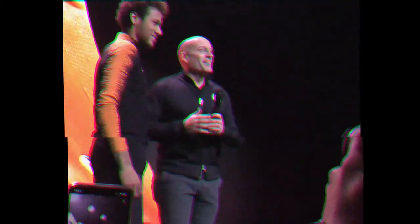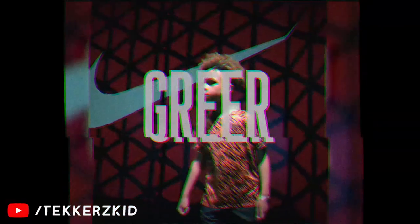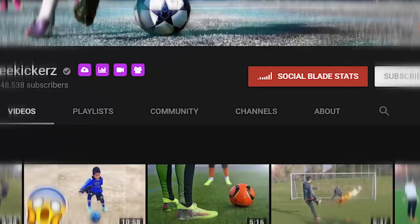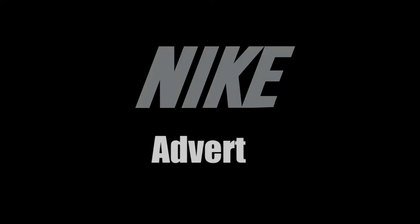Recently, Nike held an event for the launch of their new Mercurial Boots. Many well-known YouTubers attended this event, and one of the things they took part in was that Nike would make them a personal advert to post on their Instagram. Unfortunately we don't have 6 million subscribers, so Johnny just decided to make his own. This is how to fake your own Nike advert.